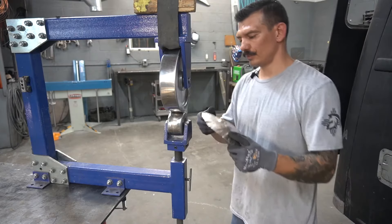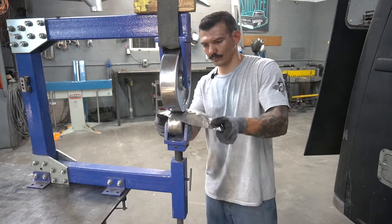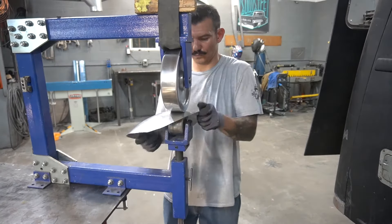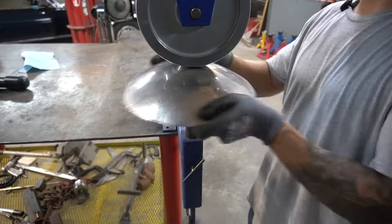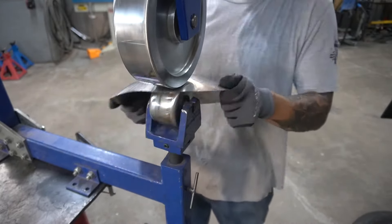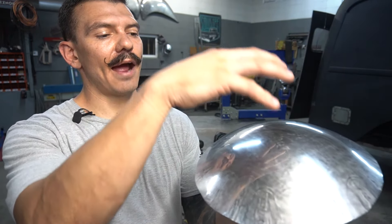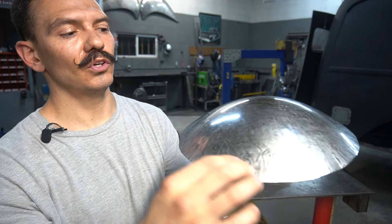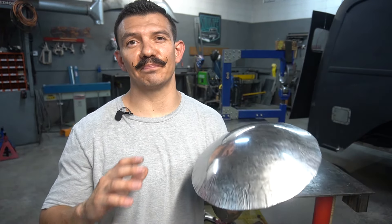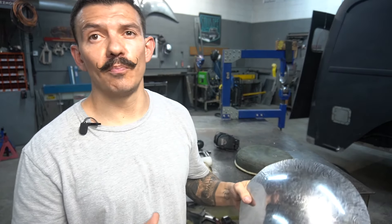Let's go stretch this back on the English wheel. Now as you can see, we've got that panel domed out. By hammering in the center and stretching the center and shrinking the edge of the panel, we've got this convex shape to this piece of metal. That's basically the simplest possible way I could explain shaping metal, and I hope you guys can take that and utilize it in your garage for your patch panels or whatever else you're building. If you guys like this type of stuff, like and subscribe — I appreciate you guys watching. We'll see you in the next video.